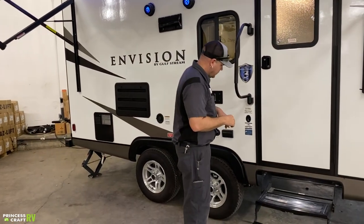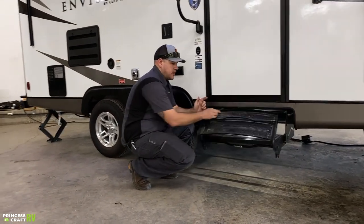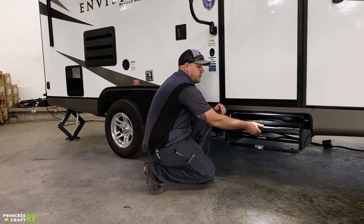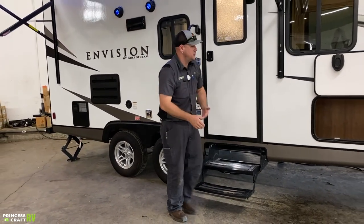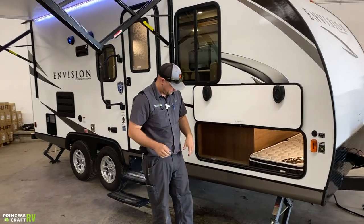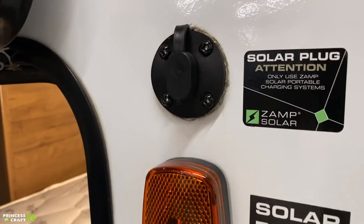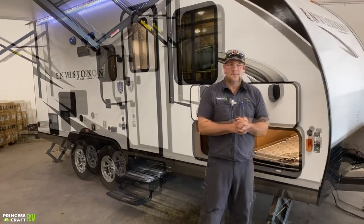For the entry steps: fold the bottom step on top of the top step, pick up in the middle and push in to stow. To deploy, pick up in the middle, pull out, then flip the bottom step down. This is the other side of the big pass-through storage with slam latches. The last thing over here is the exterior solar plug — if you want to keep your batteries charged while boondocking or in storage, plug in a portable solar panel here to keep the battery topped up.